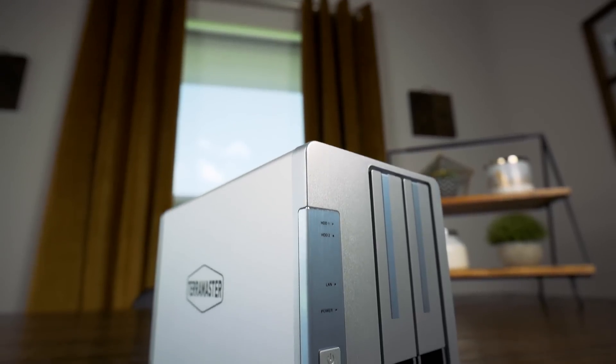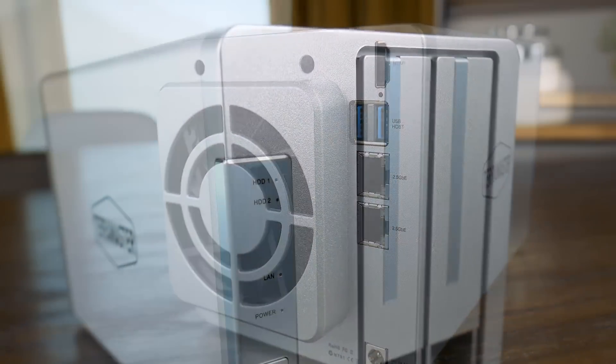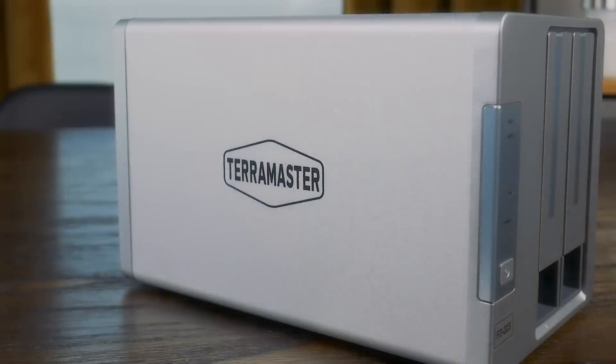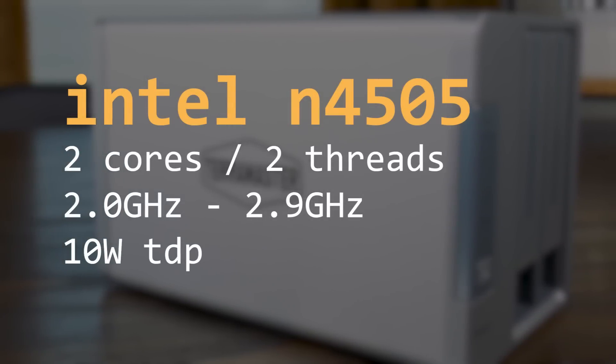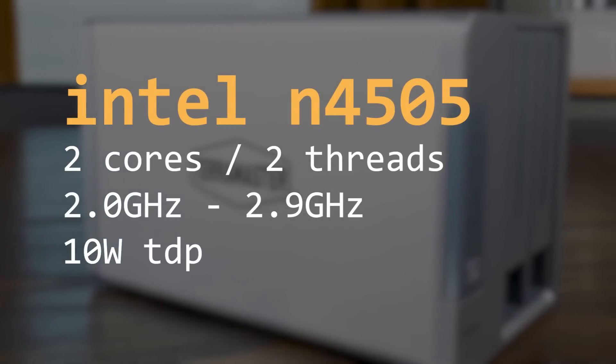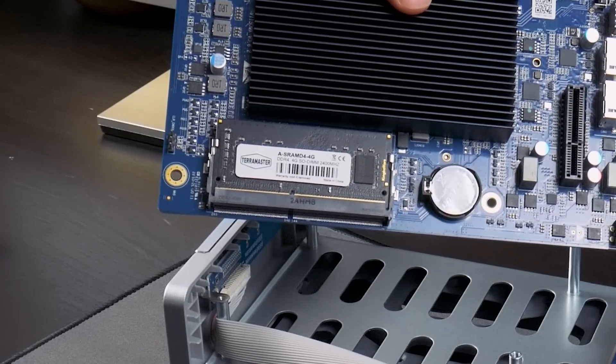But what this NAS lacks in terms of software, it makes up for with its hardware. The F2-223 is small, quiet, and feels solid — plus it looks great in my opinion. It features an Intel Jasper Lake N4505 dual-core CPU that supports QuickSync if you're interested in hardware-accelerated video transcoding. It comes with 4GB of DDR4, but has an open second slot and can officially support up to 32GB.